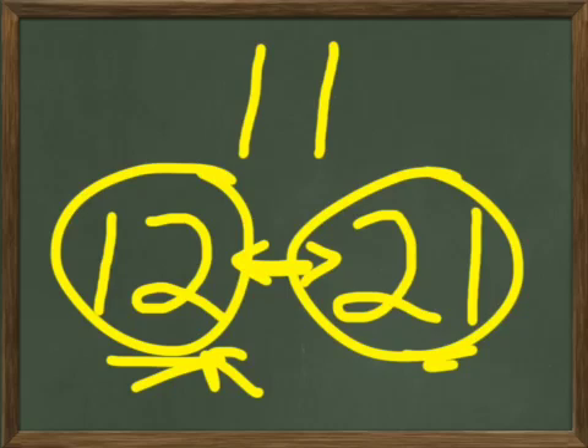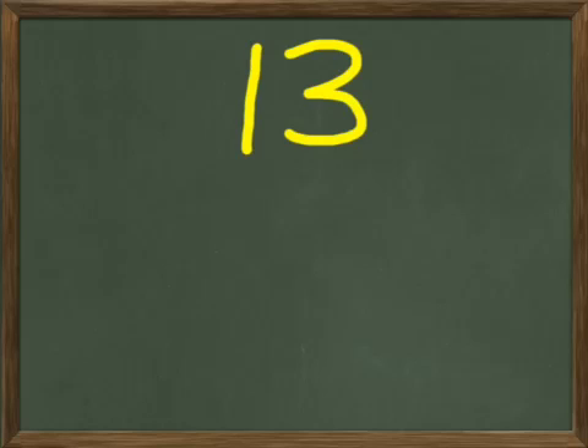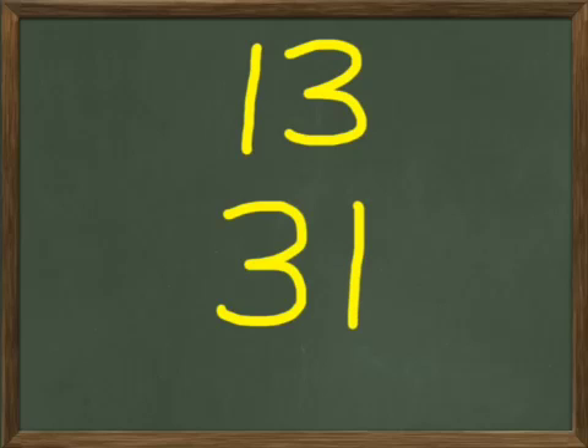Let's go to 13. You write 13 on your paper and I'll write 13 here on my board. Does your 13 look like this — a one and a three? That's 13. Now below that, I want you to write 31. Your 31 is going to look kind of like the 13, except the three is going to be first. Instead of being after the one, it's before the one. This is 31 and this is 13. See the difference?